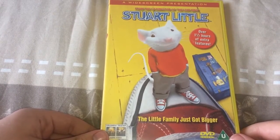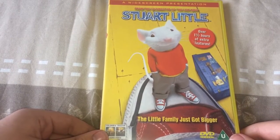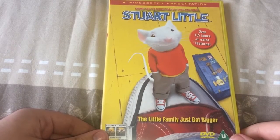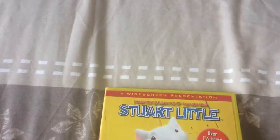In this movie, a family learns important lessons from a charming white mouse named Stuart. But the family cat, called Snowbell, wants to eat him. But Frederick tells Snowbell to drop him.